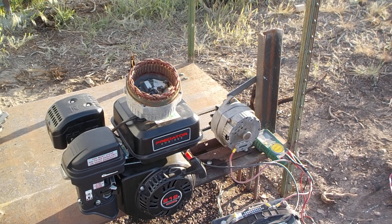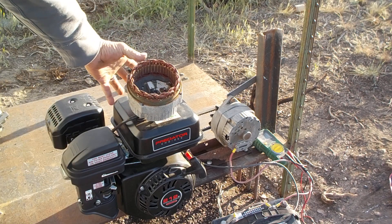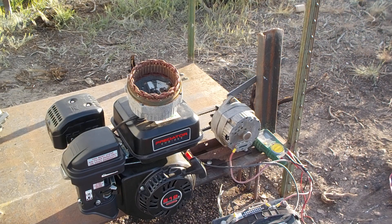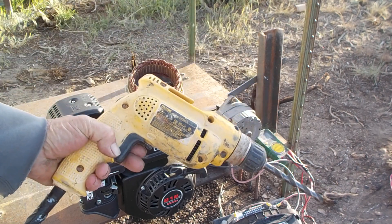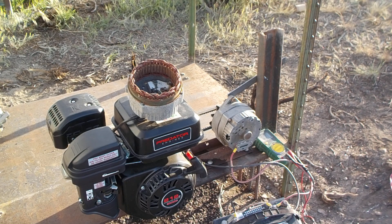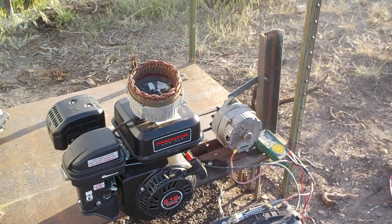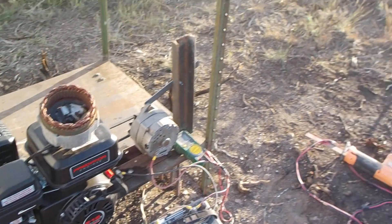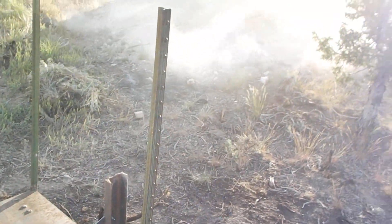Another possibility: you can actually do away with the rectifier block — that piece down there — and you can create a 110 volt AC generator. So I could run small power tools or 110 volt lights directly off the 110 AC output.